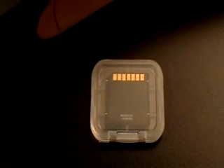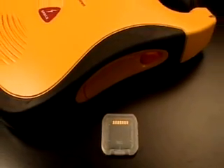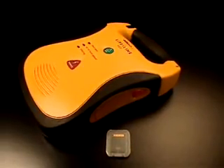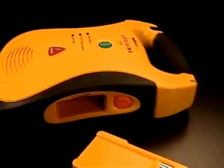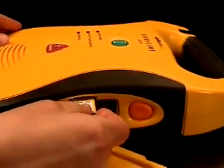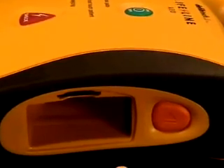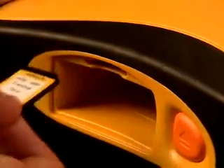The optional data card is used to store extended amounts of ECG data and, optionally, audio data for later review. Note that the Lifeline will store critical ECG data internally even if no data card is installed. To install the data card, first remove the battery pack, then install the data card in the slot located within the battery compartment — insert the card label side up, angled corner end first, and push it in until it clicks into place. When properly inserted, the data card will be flush with the end of the slot. To remove the data card, push the card in until you feel it click; it will be partially ejected and may then be removed.